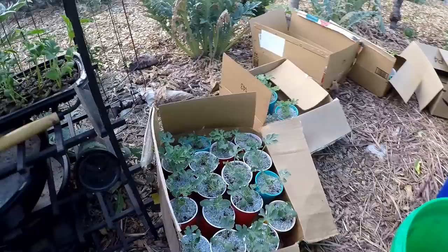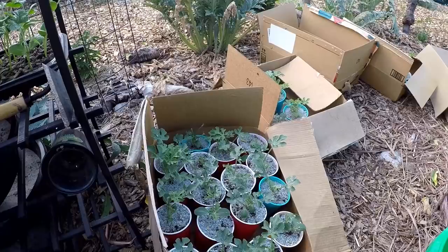Been battling the earwigs this year like crazy, but thank goodness I got the Sluggo Plus sprinkled around here. They were just getting into all my little baby plants here.